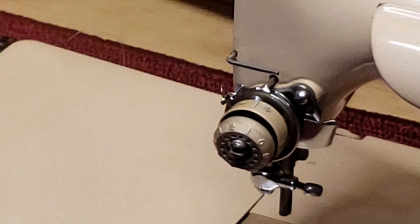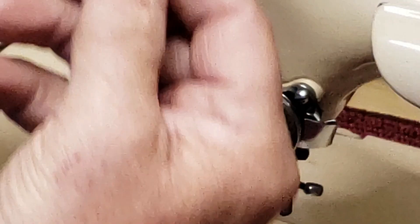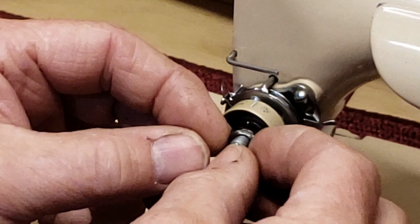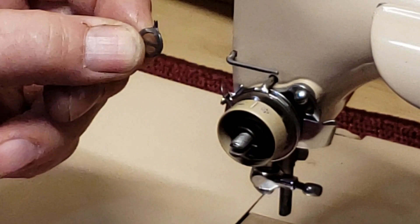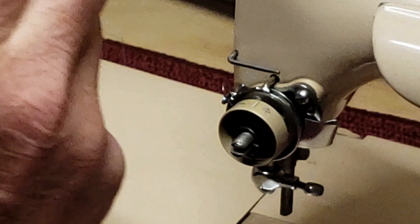On your number dial you can see that series of holes all the way around. Next is this little keeper that has a stop built into the top that corresponds to a little stop on the inside of the number dial, so that the number dial can't go past zero in one direction and can't go past 9.999 in the other direction.